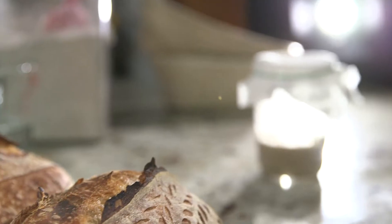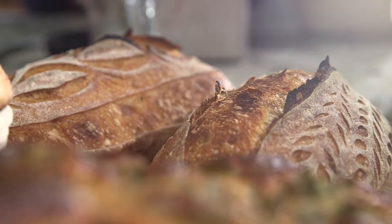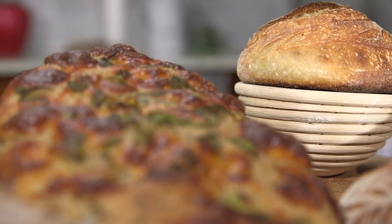The most obvious thing to bake is sourdough bread, but you can also make sourdough pancakes, waffles, cornbread, biscuits, or even a fermented sourdough cake.